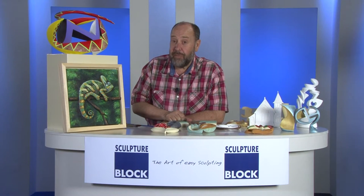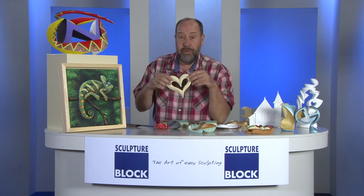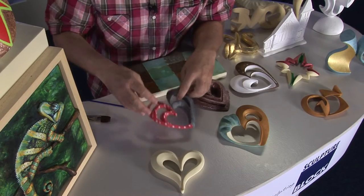Hi, I'm Jan Kreiger from SculptureBlock, the art of easy sculpting. Today we're going to discuss how easy it is to make a wonderful decoration or a finish once we have a finished piece from SculptureBlock.